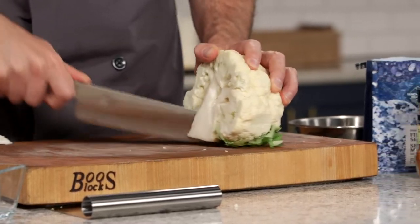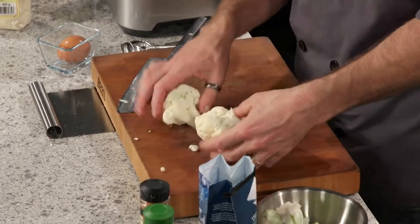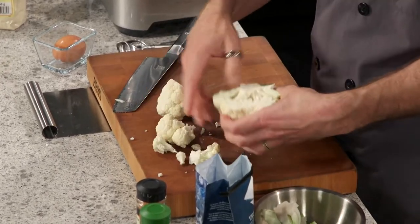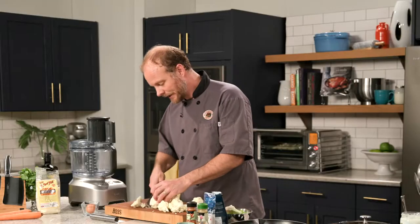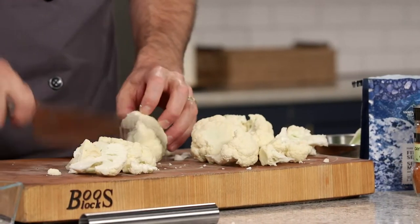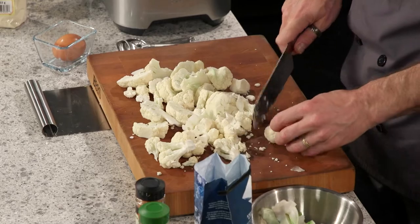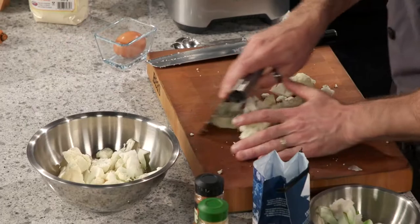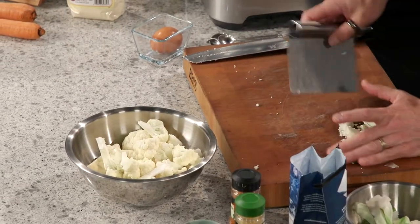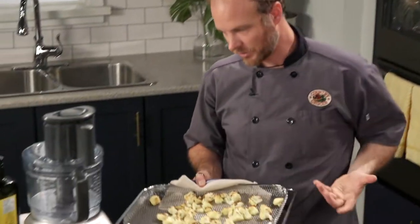I'm going to get the cauliflower started. Remove the core and break it up into florets — just remove that center core to get access to breaking this down. We want to break these florets down into a small size because we're going to roast them in the oven and dry them out really well — get as much moisture out of them as we can. The smaller they are, the quicker they'll cook. We'll roast them at a nice high temperature to get some caramelization happening. I actually do have some cauliflower done and ready to go — these are looking perfect, nicely caramelized, roasted, and dried out.